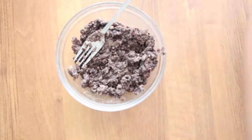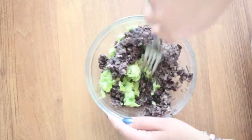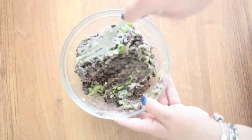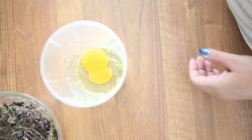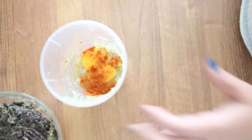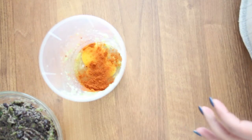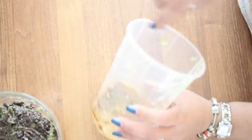Add the blended vegetables to the beans and mix well. Then add the egg, the chili powder, the cumin, and the hot sauce. Mix it all together and then add it to the beans.